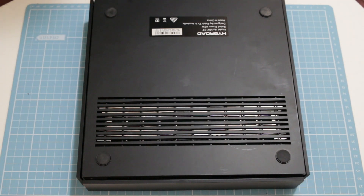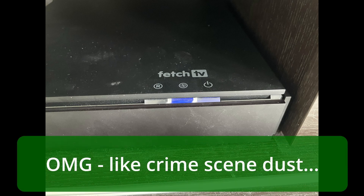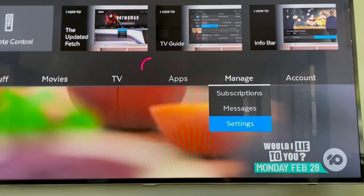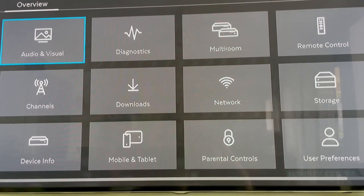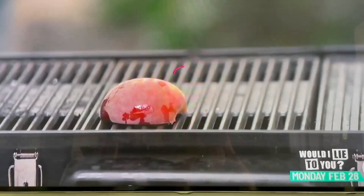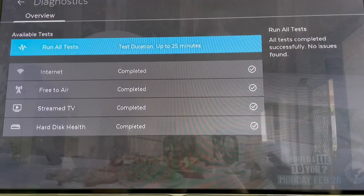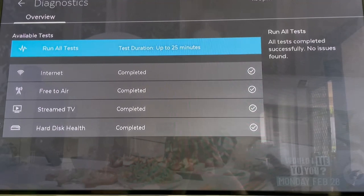All that's left now is to reattach the cables, turn on the power, and do some testing. There's so much dust! Now go into the settings, choose diagnostics — that's run all the tests. They're all completed successfully, which is really good.